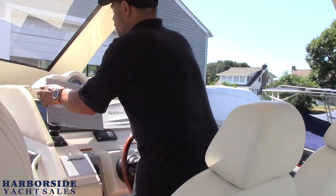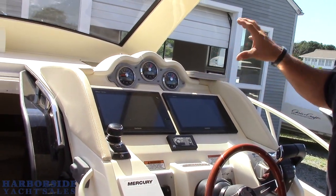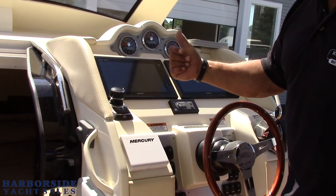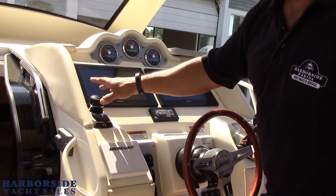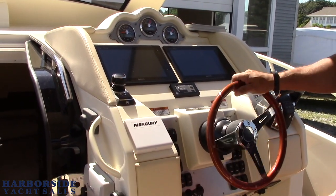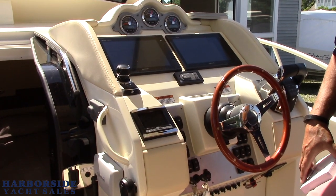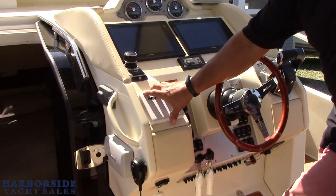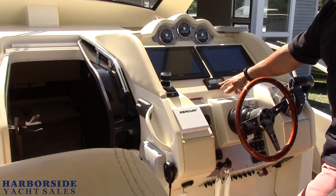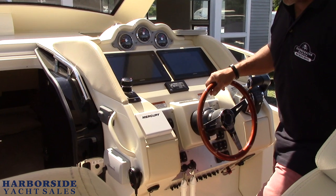The driver sits here with two huge Garmin screens that control everything. It's got C-Zone so we can control all of our switching right from our screens. Skyhook joystick, which we talked about before, has the ability to have autopilot feature built into it — heading sensors and joystick as well as Skyhook to be able to hold place where you are. Everything is easily controllable. Steering is electronic as are the shifters — all digital shifting. Our Mercury gauges are right here and will digitally tell us what everything is doing with our engines. This boat has active trim — you turn the trim on and it will actively trim the boat to the dynamic in which it should be running, which is a really cool electronic feature.